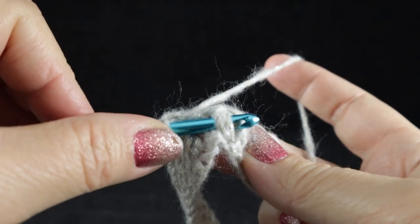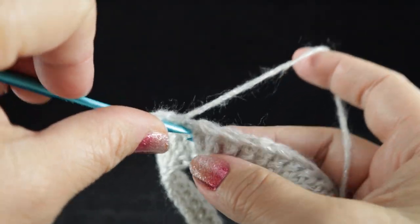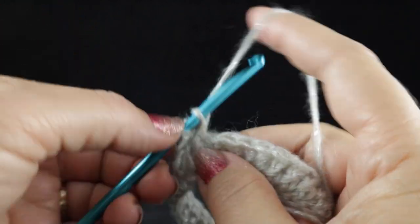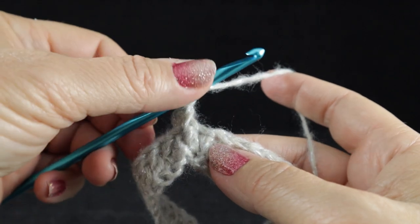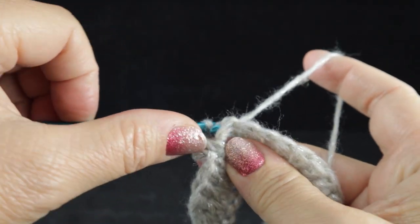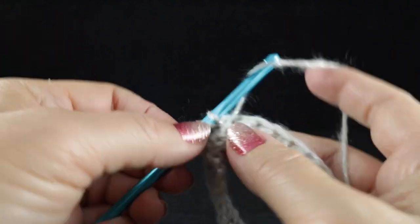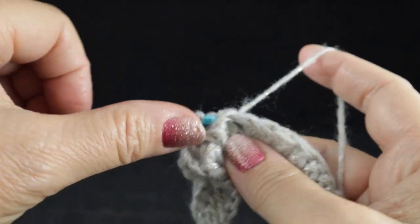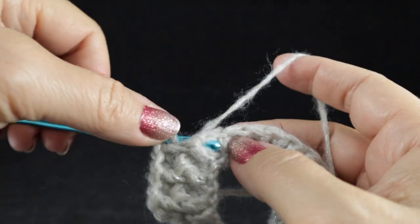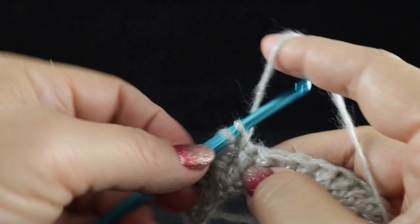We're going to work a front post double crochet. For a front post double crochet, wrap the hook, insert the hook so it goes around the body of the stitch, pull up a loop, and complete the double crochet as normal. For a back post, wrap the hook, bring the hook in from the back, it wraps around the front and ties in the back like a belt, then complete the double crochet as usual. We alternate front post double crochet followed by back post double crochet all the way around. The stitch count stays the same — 124 stitches, not including the turning chain.